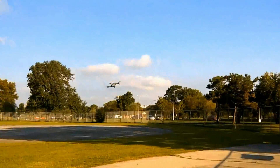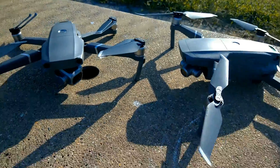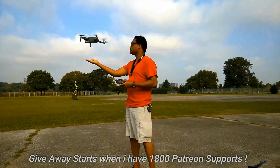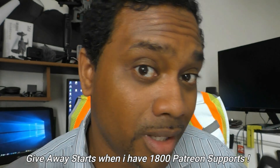Still giving away six DJI Mavic 2 Pros or Zooms. Head over to my Patreon account, donate a dollar, become a patron, and automatically you're entered to win a chance to win one of six of those drones. Let's make this happen — support me and help me support you.